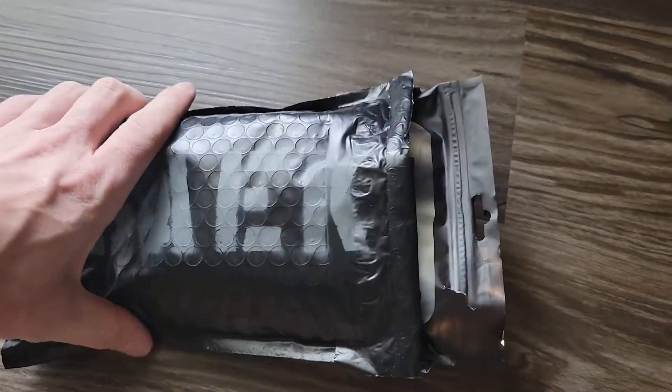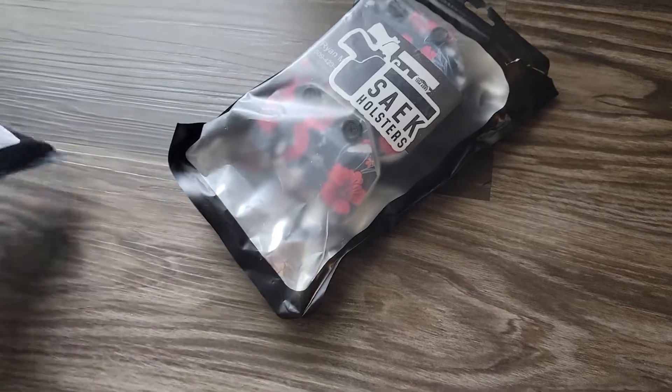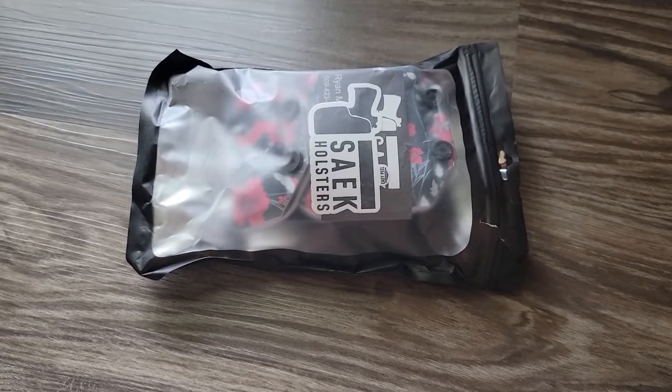One thing cool about Sake Holsters is what separates them from everyone else: their customer service. They'll make a holster or anything in that category that you want, pretty much, and also make sure that it works for you.